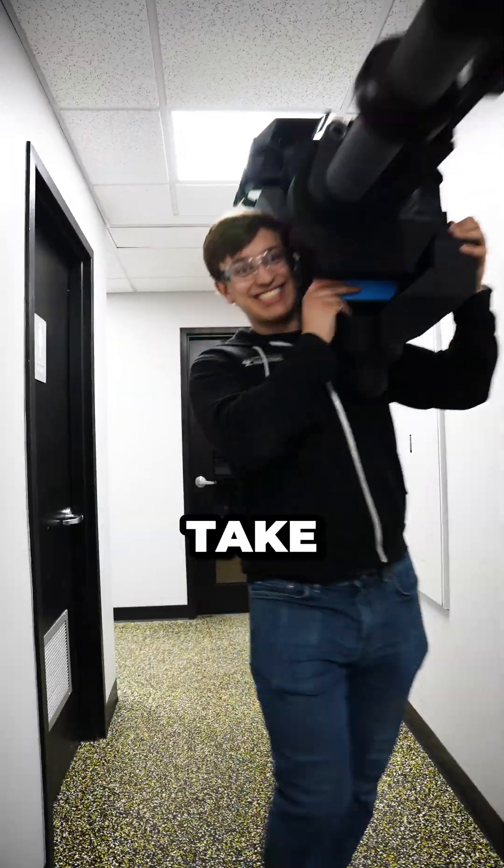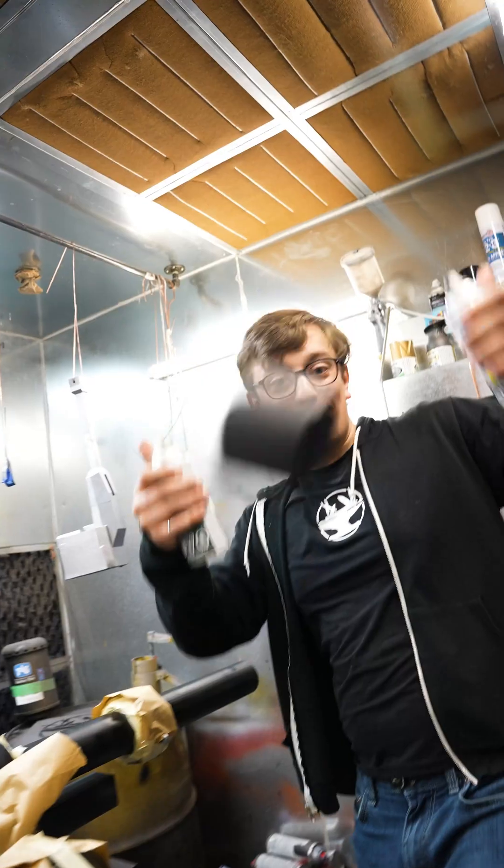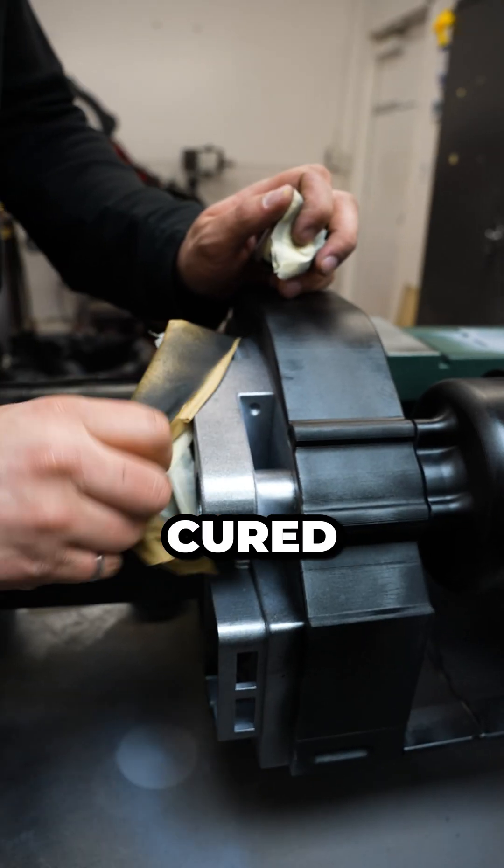Once it's all glued together, we take it to the paint booth. Then we paint it with a top coat to make it look beautiful, and once that's cured, it's ready for action.